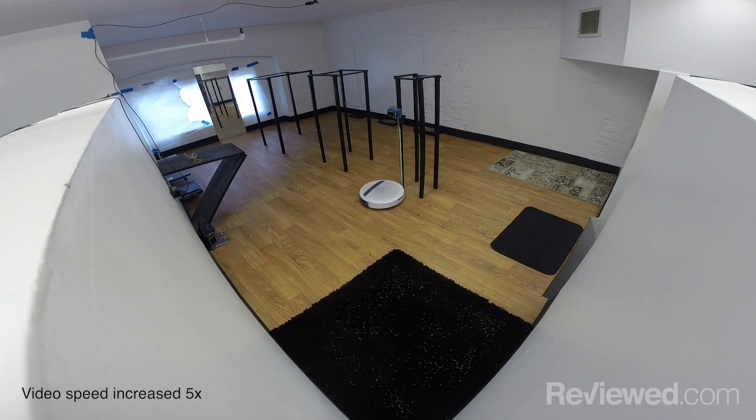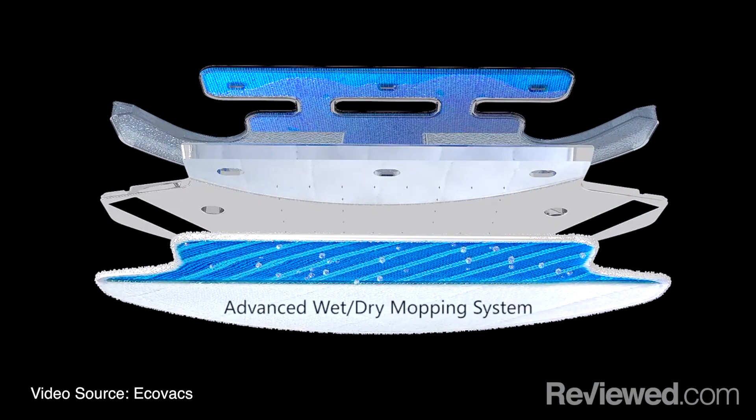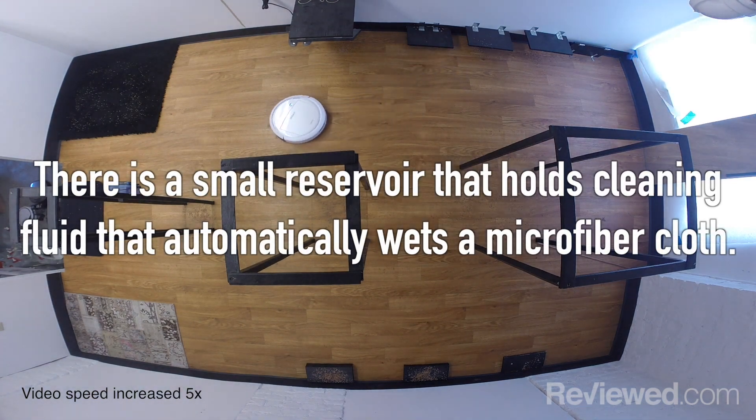Talk to me a little bit about the mop feature — how does that work? Basically, it comes with an attachment that comes on and off, and it has a small reservoir for cleaning fluid and also a microfiber cloth. As it goes along, it's basically a mobile Swiffer.